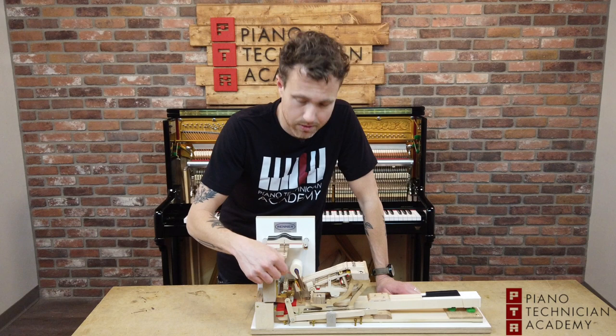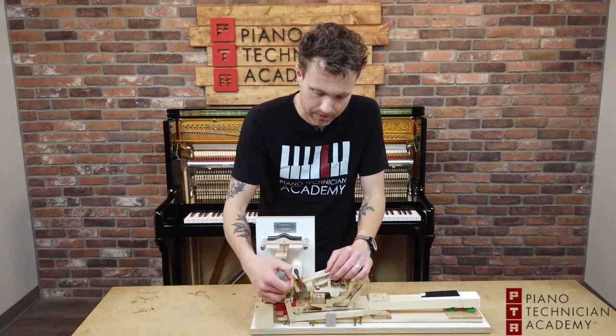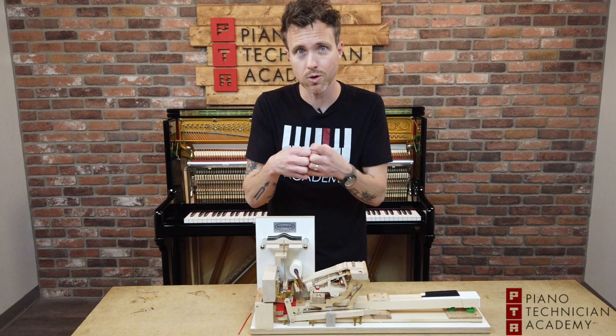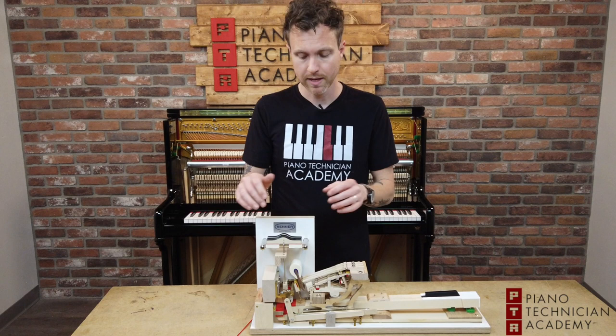Entry-level hammers — more of the Asian market budget pianos — use shorter hair wool, and to get short hair wool to wrap around a hammerhead you have to glue it. When piano technicians shape a hammer by sanding the felt, a nice hammer like this will produce a pile of wool, whereas shaping an entry-level hammer produces powder. That powder happens because the fibers are super short and the hammer is mainly glue — basically a big pile of glue with some felt and wool in there.